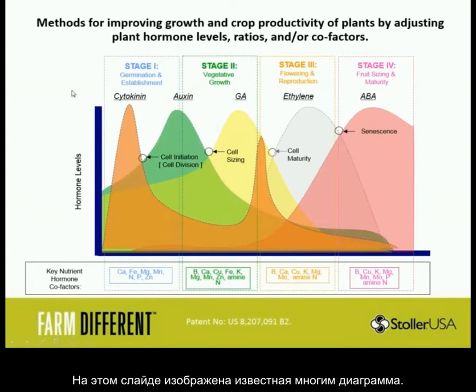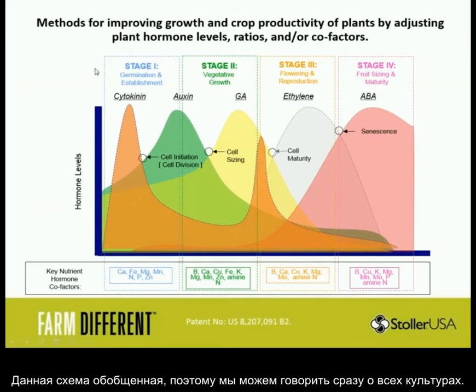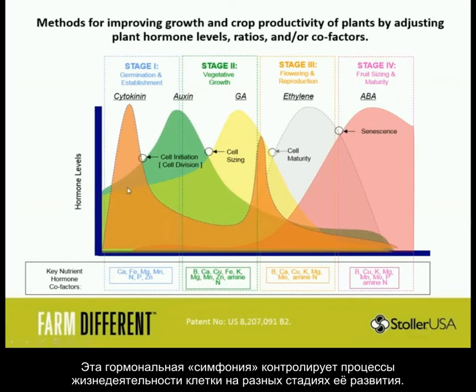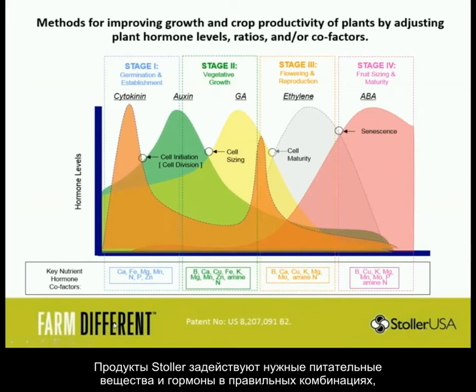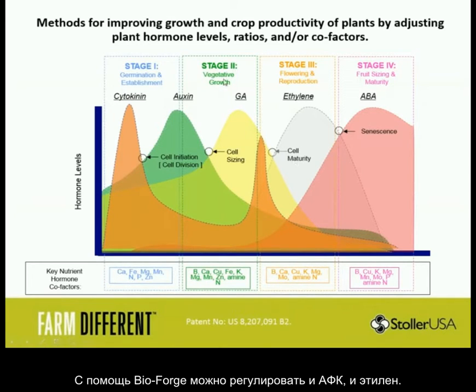Here is our famous graph — this basically explains the life cycle of the plant. I could talk for 10 hours about this slide. A keen understanding of it is going to help you manage your fields. Stages 1, 2, 3, and 4 are the basic stages of crop production — generalized so we can talk about all crops. It's this hormone symphony that dictates what's going to happen in the cell: are we going to initiate a new cell, divide, size our cells, grow old and senesce? These key nutrient components support these stages, and Stoller brings the right nutrients with the right hormone combinations to manage the symphony.